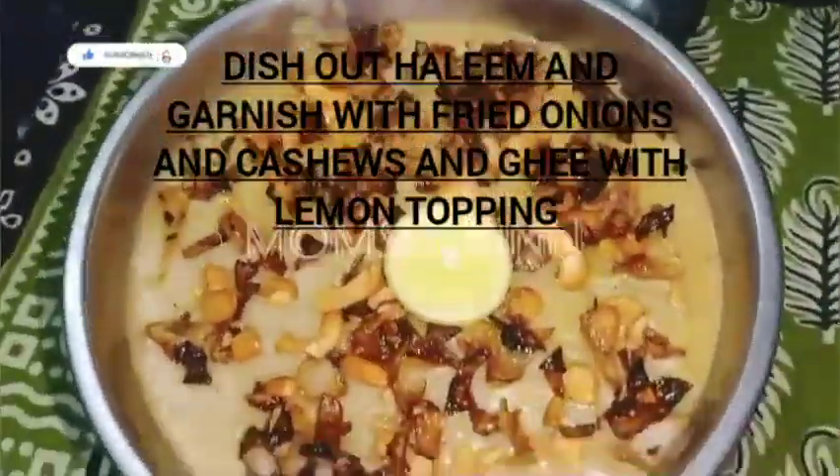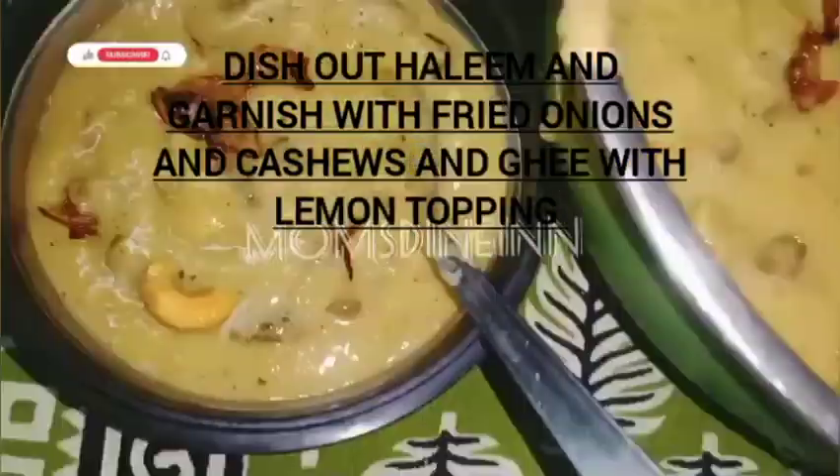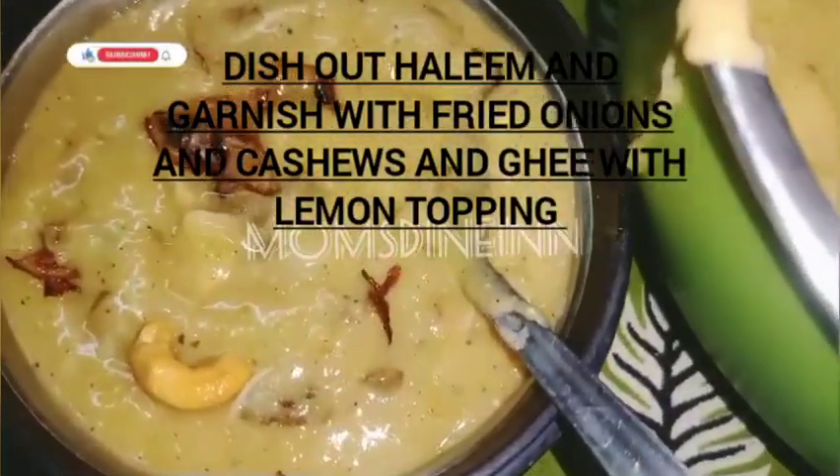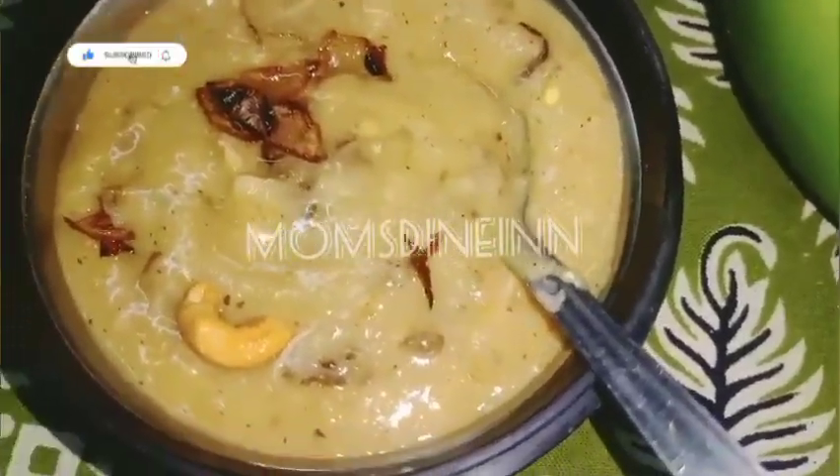I am ready to dish out now. I will serve. Have a taste!